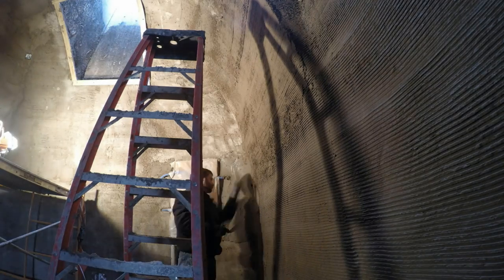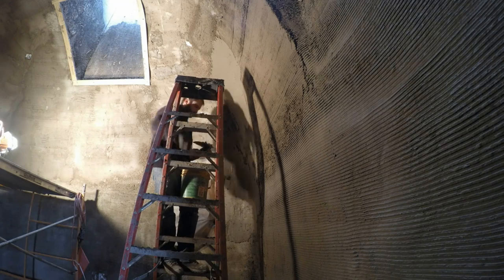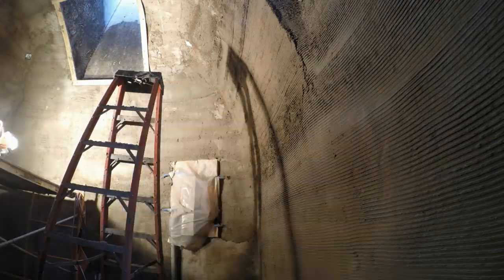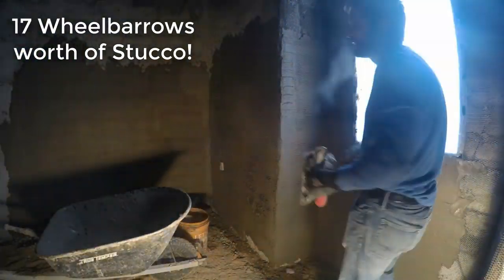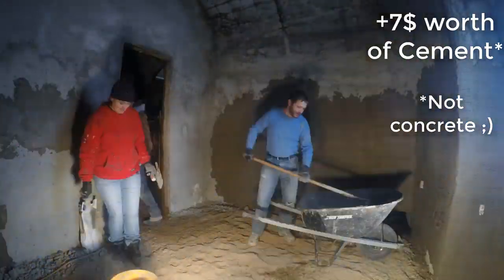I actually found the inside corners to be the most tricky, even worse than the directly overhead bits. On this particular Saturday with Brody mixing and Sherry and I putting up the mud, we hit 17 wheelbarrows — that's getting close to a literal ton of stucco.